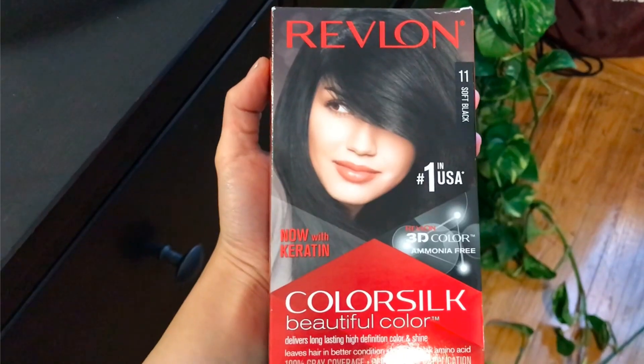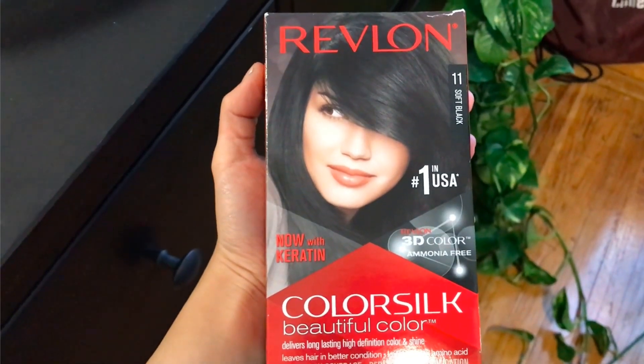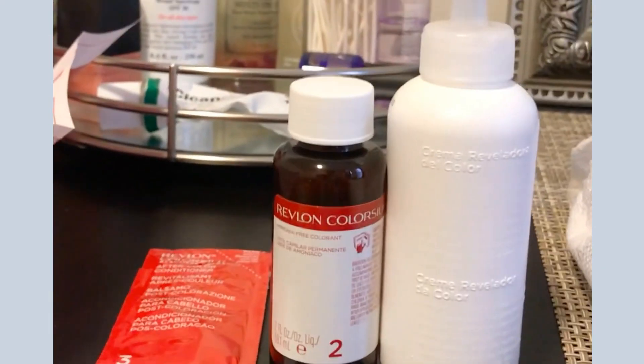I initially did the silver and got impatient, so I decided to do the black dye the same day. For Revlon's Color Silk, the process was the exact same — you mix the developer with the dye, shake it, and apply it wherever you want. I left that on for 20 minutes.